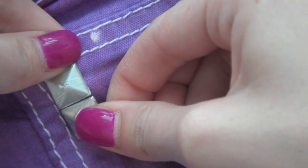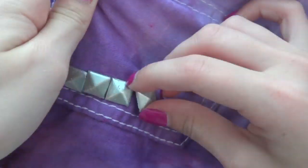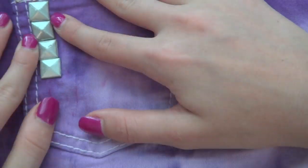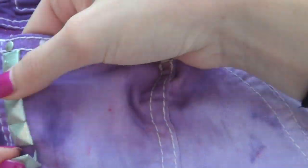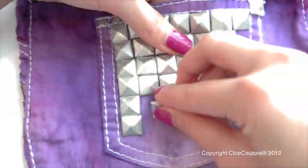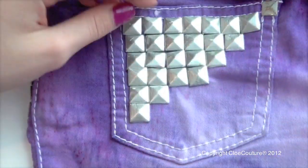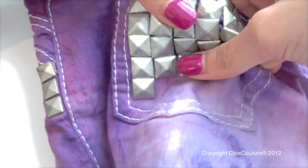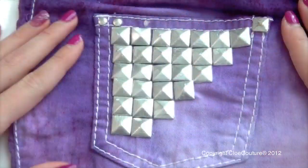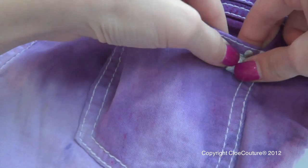When I watched people do studs I thought I would feel it, but no — you don't feel it at all. Stud down that entire line. Then I did a layering step pattern — each one going down, I skipped one, so it looks really cool, like steps. I did that to both sides.